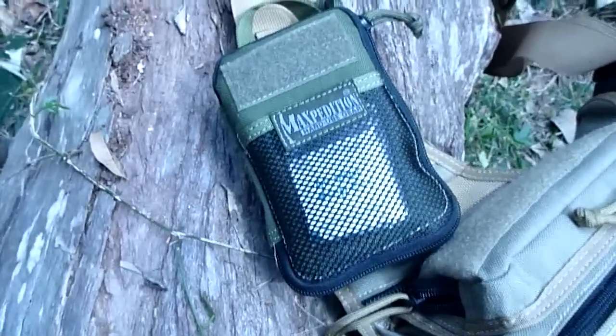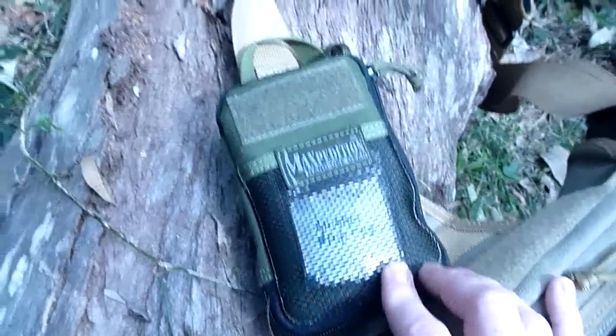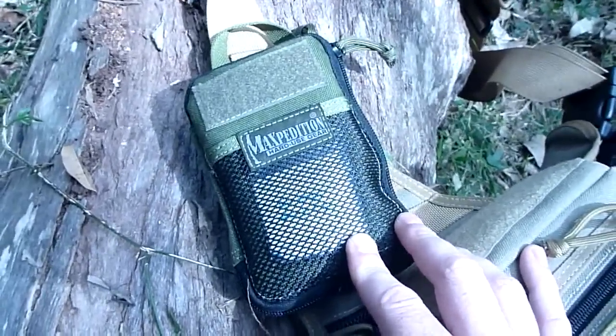How are you going YouTube? Just a really quick look at my Maxpedition EDC pouch.